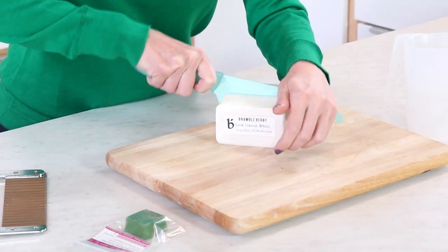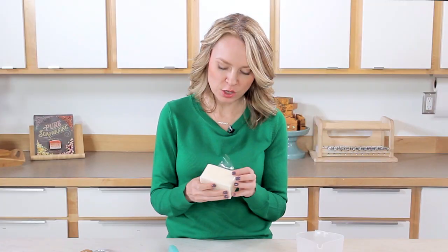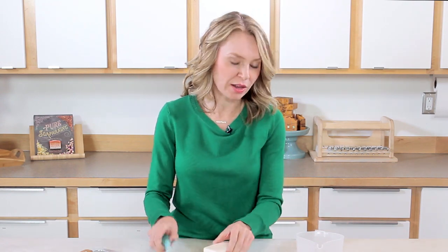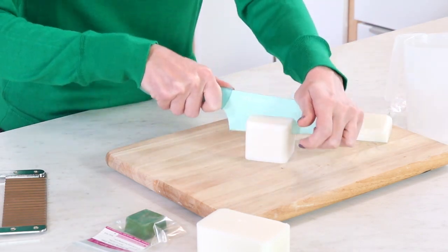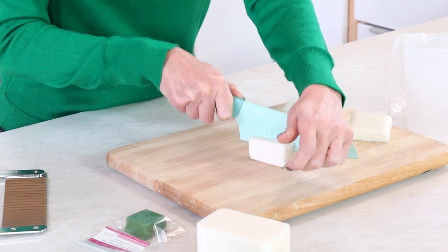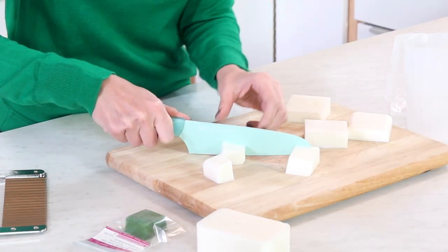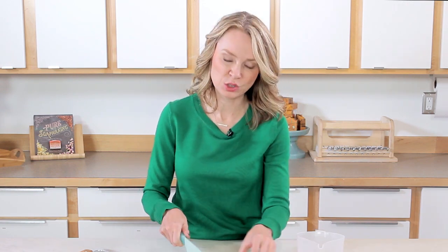The first step is to make our melt and pour embeds. This is the light cold process melt and pour from brambleberry.com. It's called light cold process because it has a decreased amount of liquid glycerin. Glycerin is a humectant that draws moisture to the skin, or in this case to the soap. Extra glycerin makes the soap softer and more prone to sweating when embedded in cold process soap. That's why it's really important to use a light cold process melt and pour to ensure the soap doesn't melt unevenly or sweat.